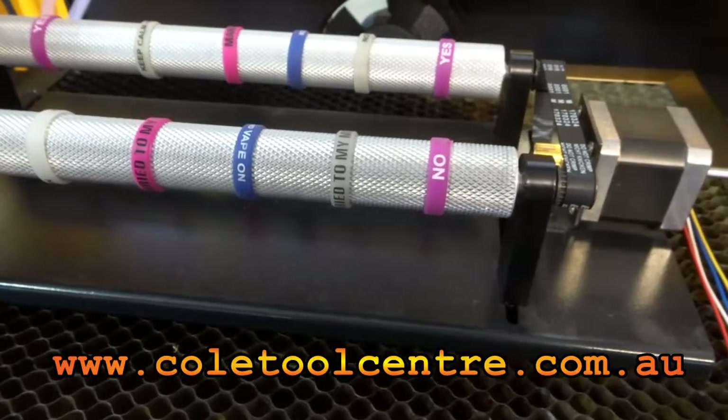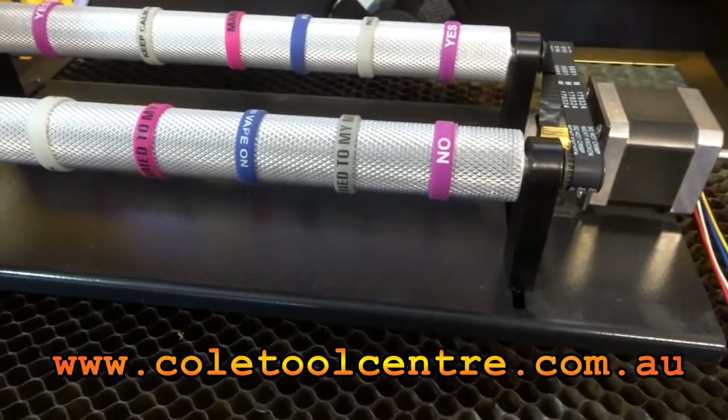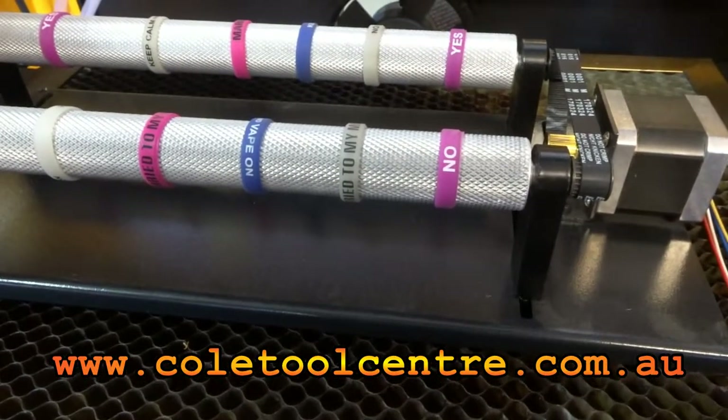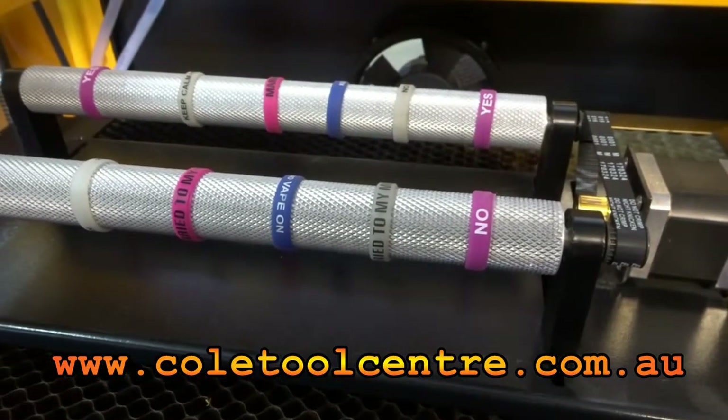This is our updated small rotary attachment. The posts are a little bit higher, the motor's mounted a little bit differently and it's also got rubbers on there so it can drive on glass and smoother materials.